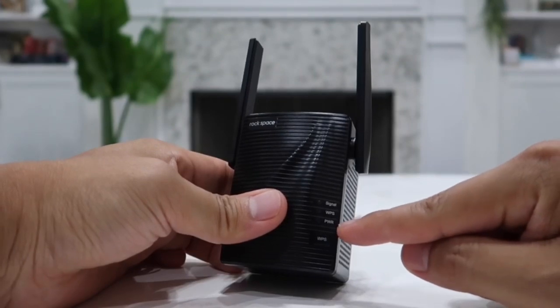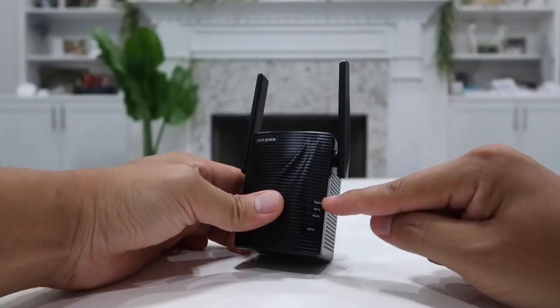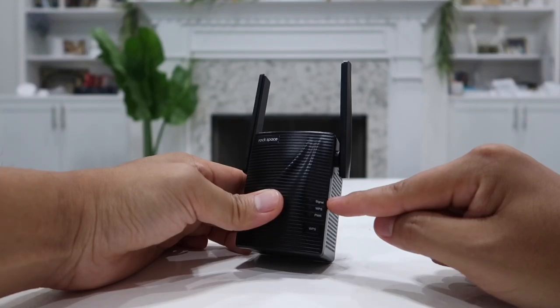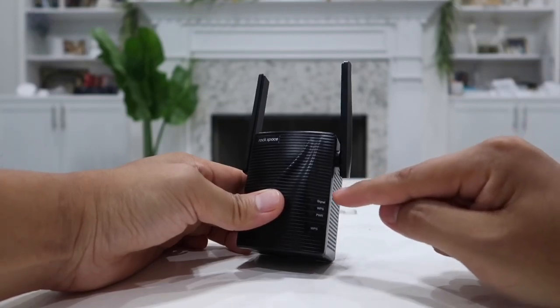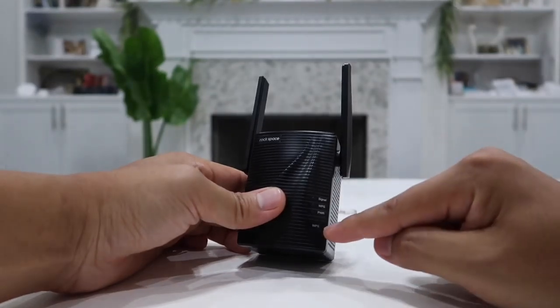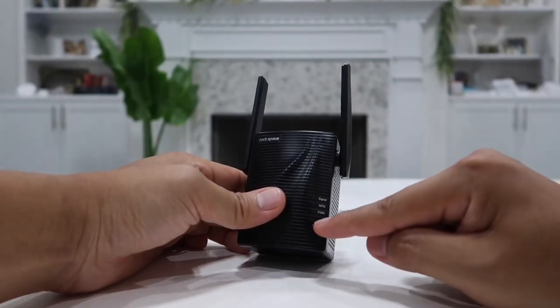The first light is a signal light, next is WPS, and then the power light. For the signal indicator, if it is blue that means the signal is strong and good; if it is red, the signal is pretty low and you may want to move it a little bit closer to your router. As long as the light is blue, you're good to go.